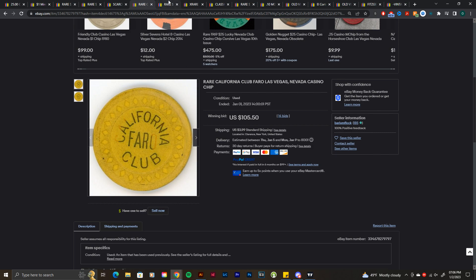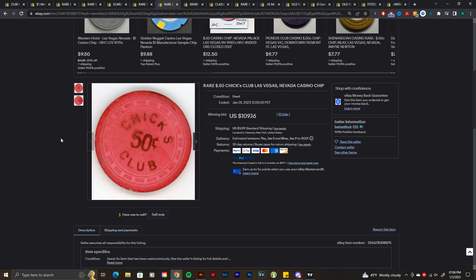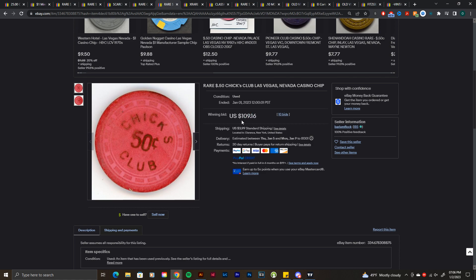Next is a Chick's Club 50-center. If you know about Chick's Club, you know it was a very small place in Vegas. I believe there's a $1, $5, 25-center, a couple fracs, and maybe a $1 and $5 — not many chips were made. It's one of those 'if you know, you know' things. $109 for this one, not too shabby. It's going to be really hard to find a Chick's Club chip in nice shape — even this one with full hot stamp is notable, as others I've seen had half the stamp missing or were too dirty.